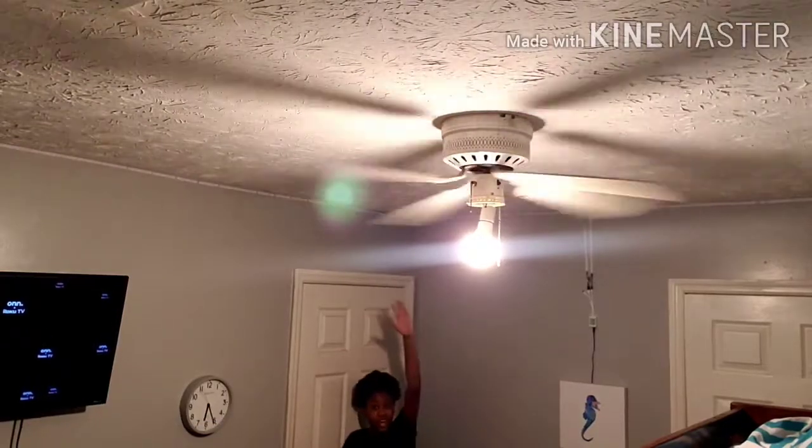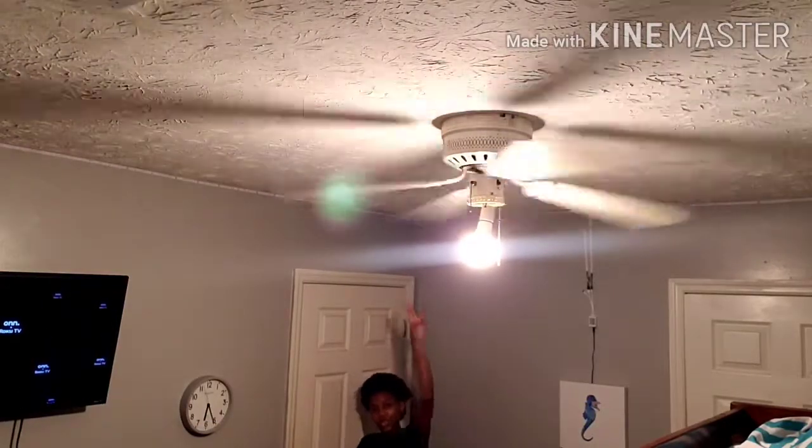We're about to do the final test in 5, 4, 3, 2, 1.